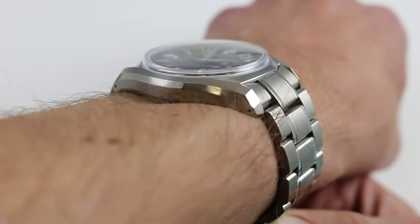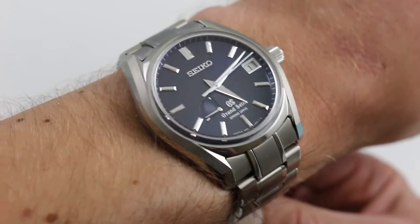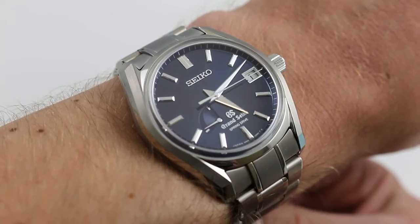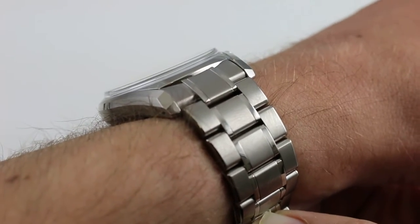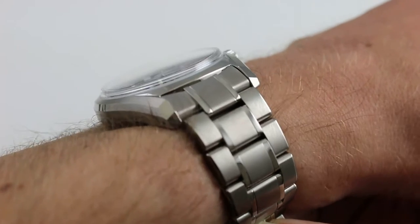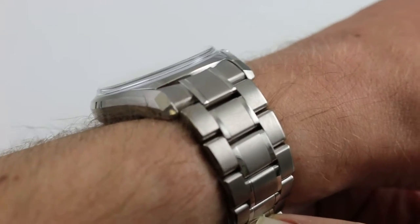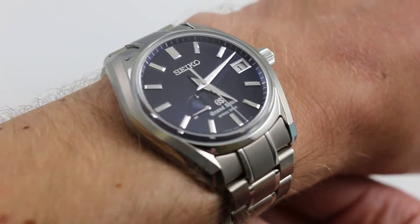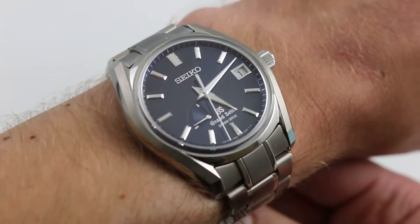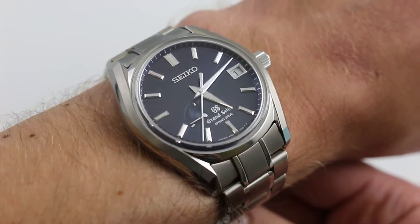Now, on my wrist — 6 and a third inches, 16 centimeters in circumference — the profile of this 127 is classical. It's also quite discreet, being nice and slim. The model itself is only 12.8 millimeters thick, and with a generously sloped case flank and a domed sapphire, it's very easy for a dress cuff or sleeve to slide up and over this watch. It is 40 millimeters across the round of the case, so the size is a perfect match between modernity and traditionalism.